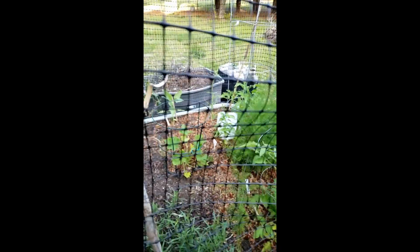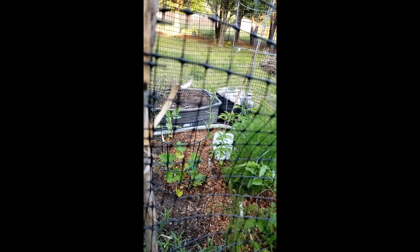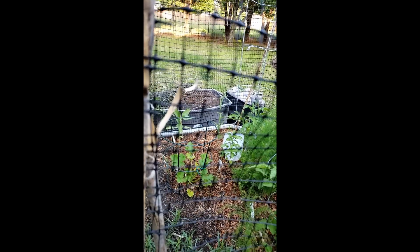I have some Russian tarragon and some cucurbits, as well as a couple of gray striped mammoth sunflowers, since those are supposed to be excellent for eating.